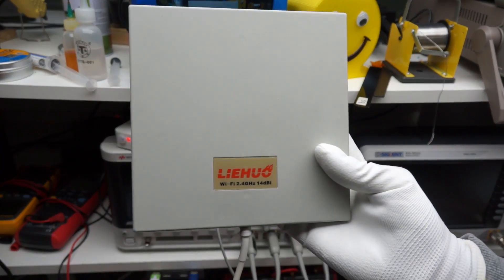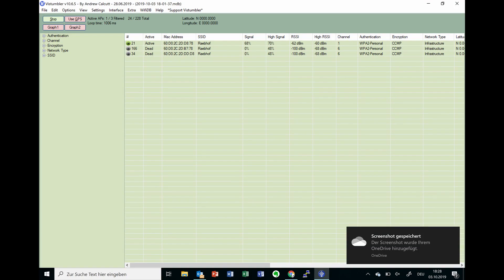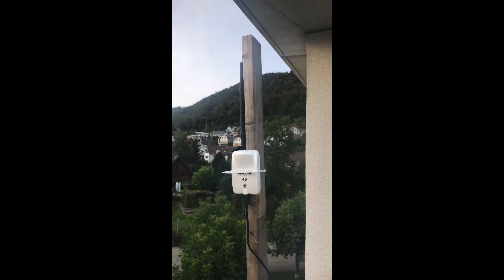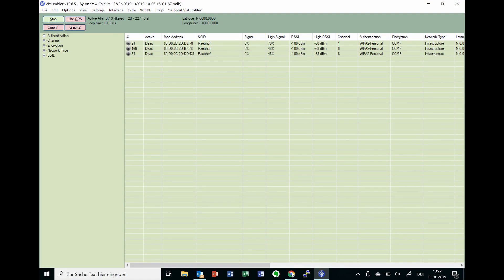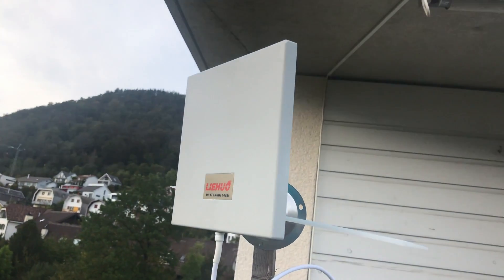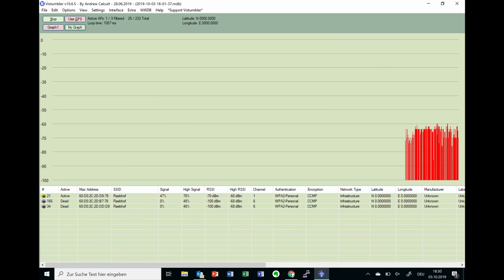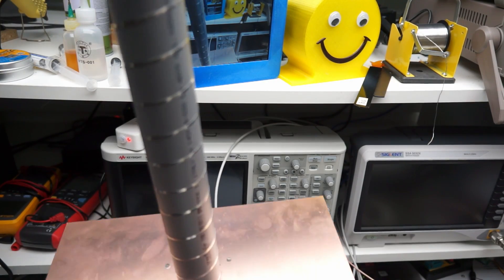I have here a home-made helical and two panel antennas purchased on eBay. For ease of comparison, I use known access points — three of them are in the same building, roughly 500 meters away. Let's start with an ordinary omnidirectional antenna. As expected, it does not detect the access points. Next is this panel antenna — it should have 14 dBi gain. Now I see the access point. Not a stable connection, but definitely better than with the omnidirectional antenna.